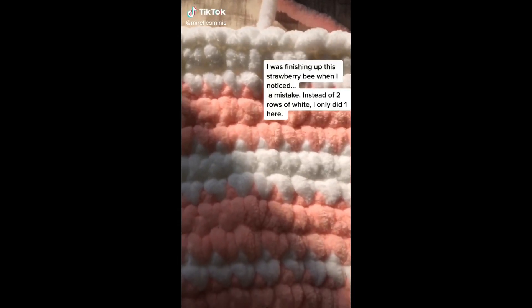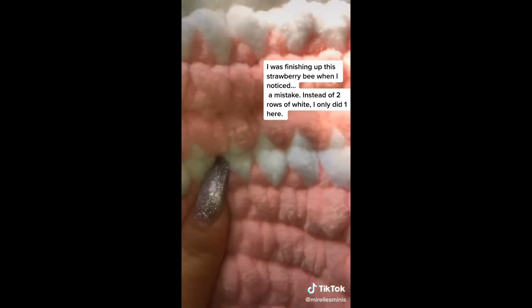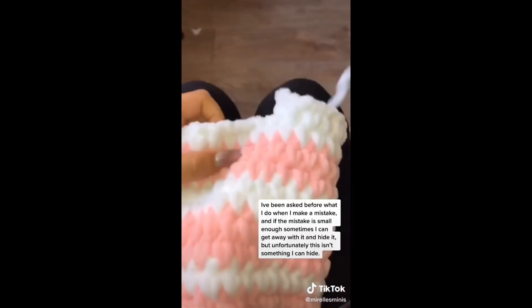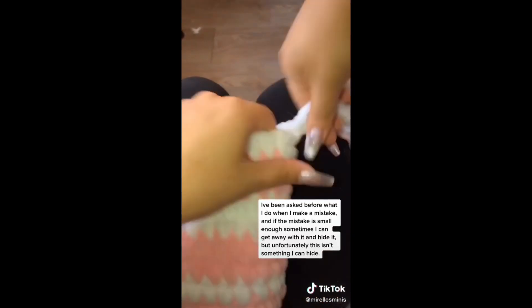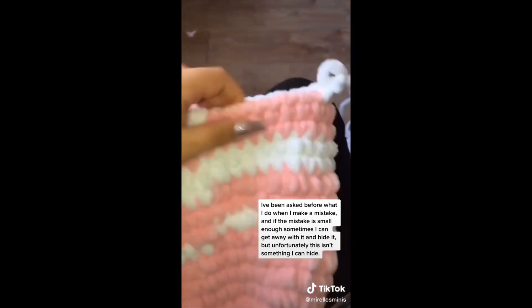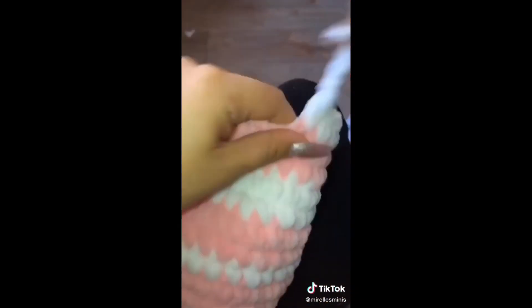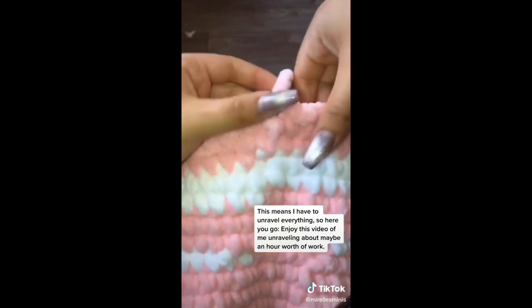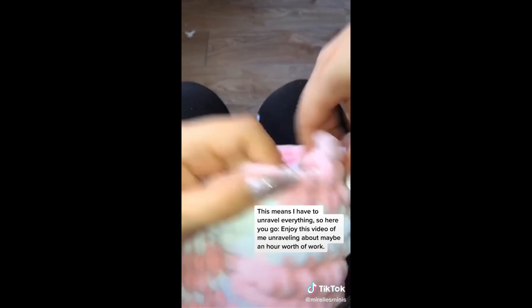I was finishing up this strawberry bee when I noticed a mistake. Instead of two rows for white, I only did one. I've been asked before what I do when I make a mistake — if the mistake is small enough, sometimes I can get away with it and hide it. But unfortunately this isn't something I can hide, which means I have to unravel everything. So here you go, enjoy this video of me unraveling about an hour's worth of work.